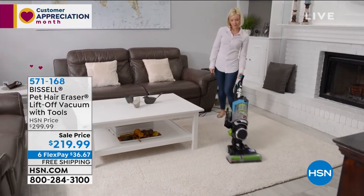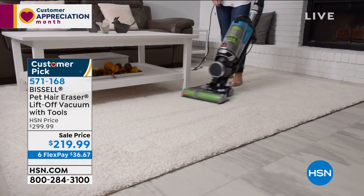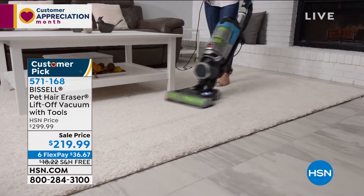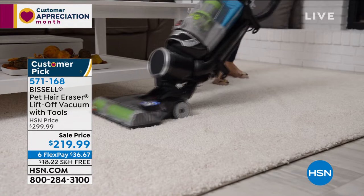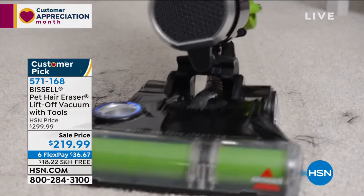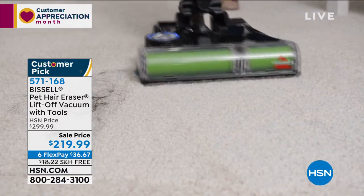Hi everybody. I hope everyone is safe and healthy. We've been doing a lot of cleaning at my house today, and I'm so excited that we've added this — the Pet Hair Eraser two-in-one. This is a great thing for right now and let me explain why. The pet hair eraser is Bissell's top of the line vacuum, but they made this one even better than that.